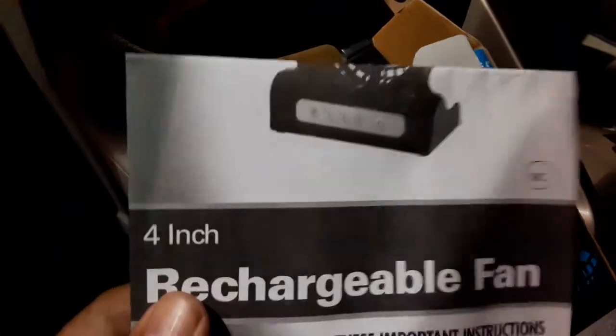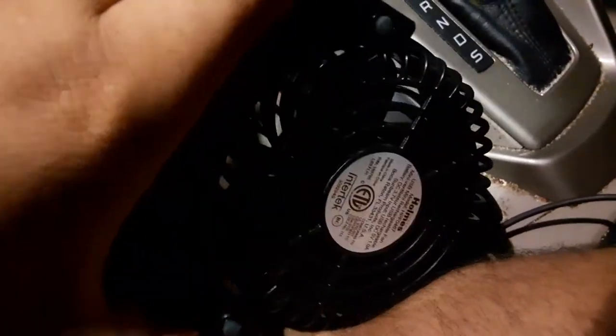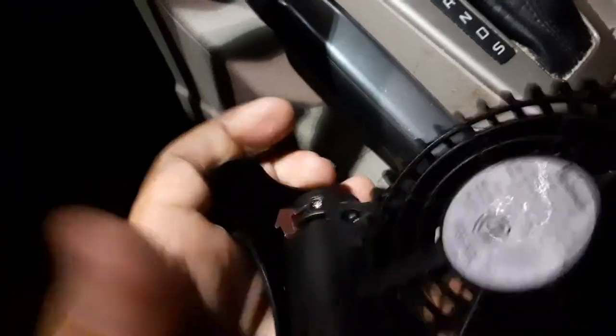It has its own battery thing in it — yeah, like you charge it with USB, because it has its own rechargeable part down here. This back part opens up so you could set it down somewhere, like in your car — that's really cool.